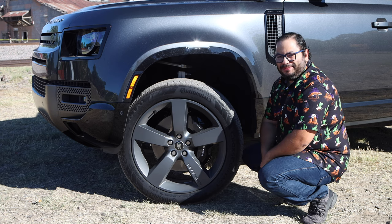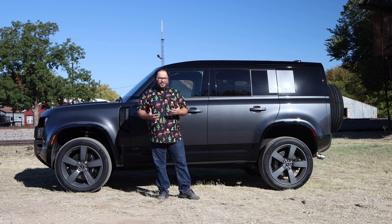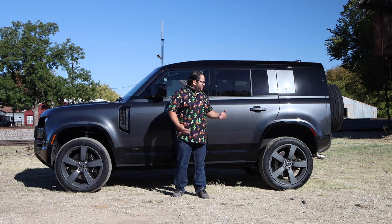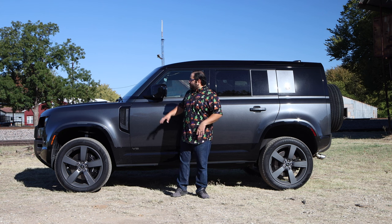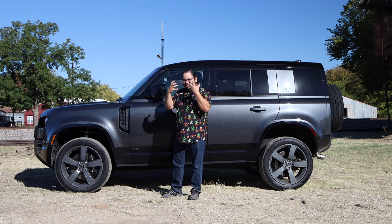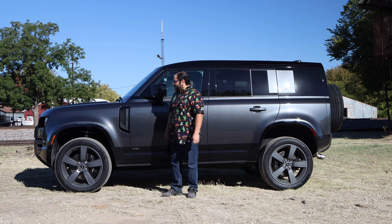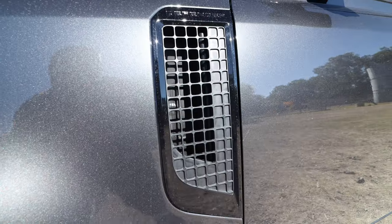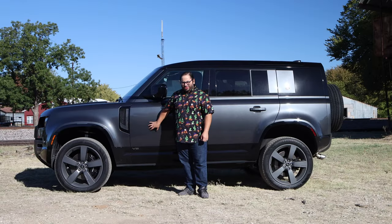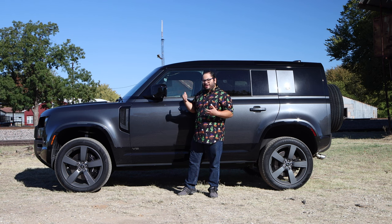We get to the side and this thing is a monster — I love it. Classic Defender lines, just a really great side profile. This is what makes the Defender the Defender. We have the headlights sunken in with that eye-look going on, the big 22-inch wheels, and a nice large amount of wheel-arch space thanks to the air suspension. We have a nice little vent here in gloss black. This gray color looks really, really nice — you're like the bad guy in a James Bond movie.